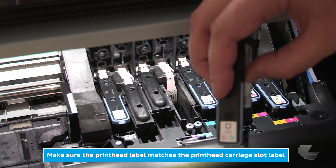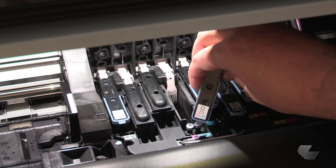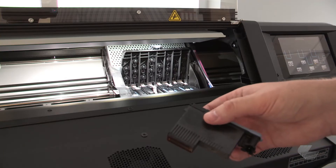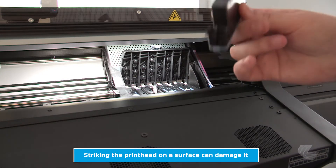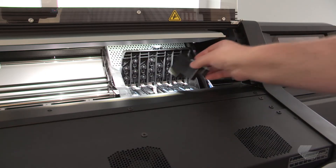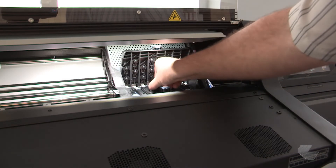Check that the color label on the new print head matches the label from the empty carriage slot. The print head is designed to prevent you from inserting it into the wrong slot. If the print head is new, shake it vigorously up and down for about 15 seconds before removing the protective orange caps. Then slowly insert the print head straight down into its correct slot, pressing it down firmly but smoothly.